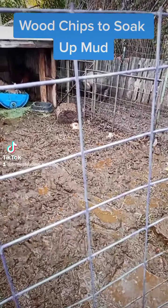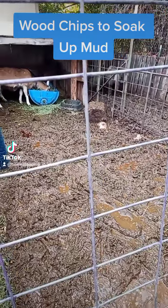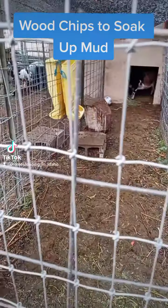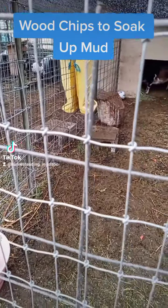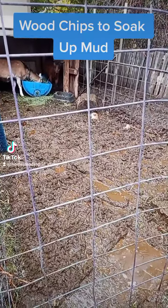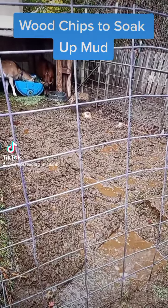Let's talk mud. Most people are going to hide this - they're not going to show it. It's embarrassing. Nobody wants to see mud. We want to see nice, happy animals and a dry pen, and that's the way it should be. Honestly, that's the way I want it. I want dry pens. But never fails: if you have a farm, ranch, homestead, animals, there's going to be a spot that collects mud. And this is my spot that collects mud right here.